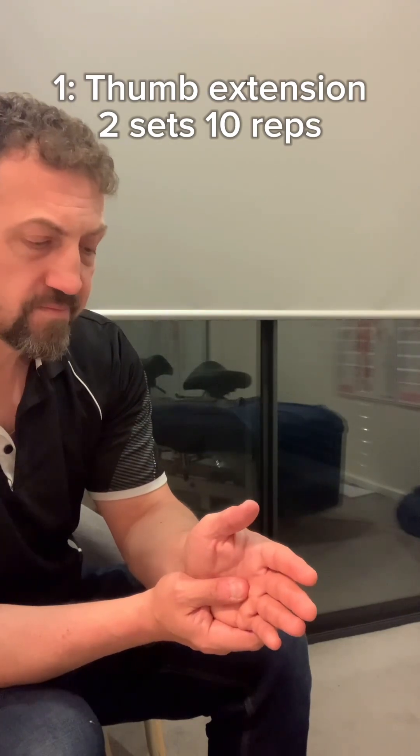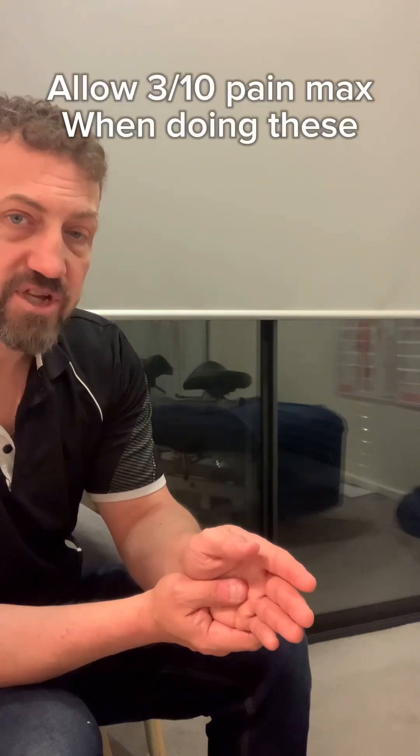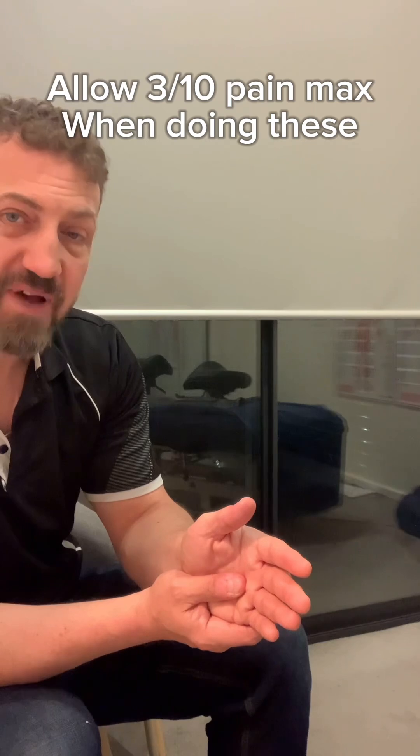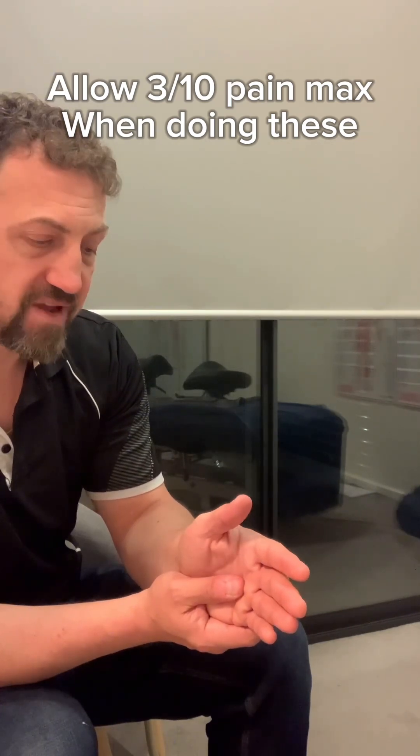You're just going up slowly with the thumb — two sets of ten. Go to a point where if you went any further it would cause a lot of pain, so just to around a three out of ten pain at the most, allowing that. You may find over the course of doing a few sets that the pain decreases because there's more mobilisation and movement in the tendon.